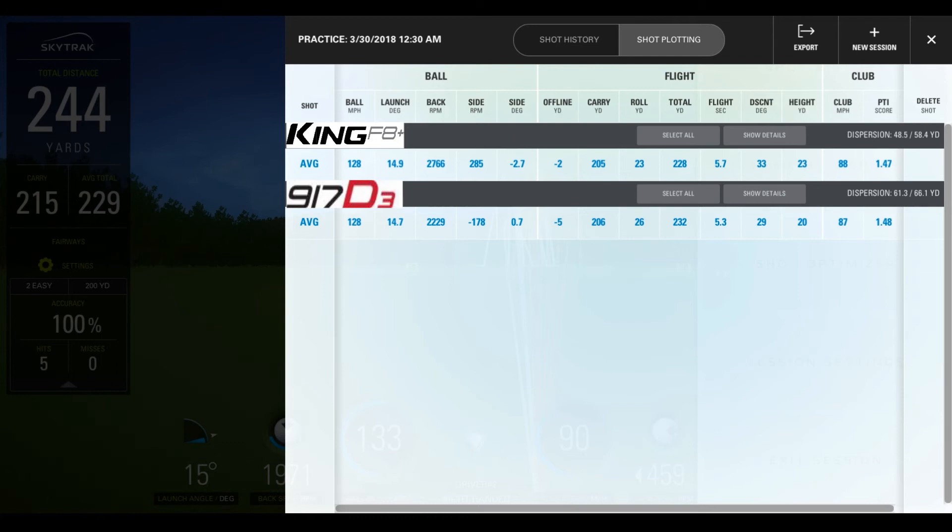Flight time was 5.7 seconds on average with the Cobra King F8 Plus versus 5.3 with the Titleist 917 D3. Descent angle was 33 versus 29, and maximum height was 23 versus 20 — so the Cobra tended to get the ball up in the air a little higher, stay up a little longer, and come down at a better descent angle onto the fairway. Club head speed was pretty identical at 88 versus 87 mph. Smash factor was 1.47 versus 1.48 with the Titleist 917 D3. For future videos we will be using the Sky Pro along with the SkyTrak app for more accurate club head speed numbers and smash factor calculations.